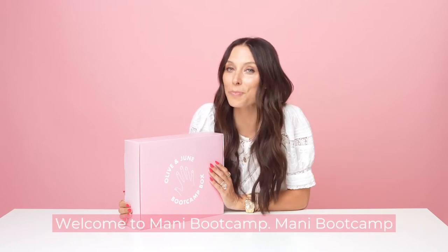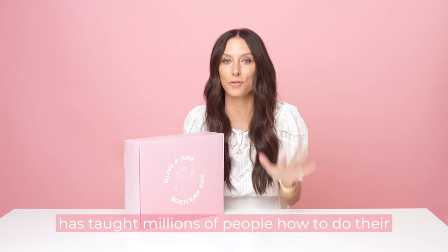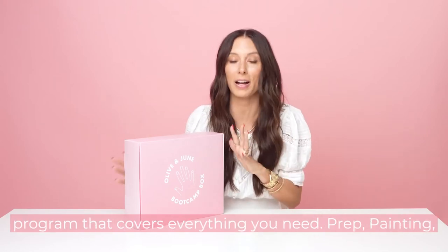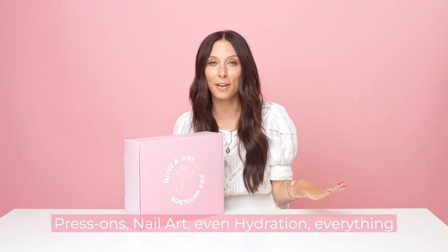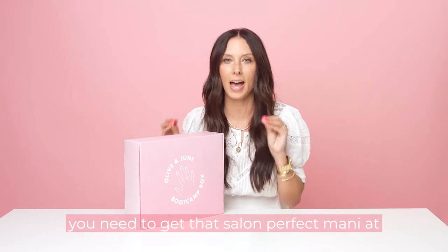Hi, it's Sarah. I'm the founder of Olive and June. Welcome to Manny Bootcamp. Manny Bootcamp has taught millions of people how to do their own nails at home. This bootcamp box is a seven-day program that covers everything you need: prep, painting, press-ons, nail art, even hydration — everything you need to get that salon-perfect mani at home.